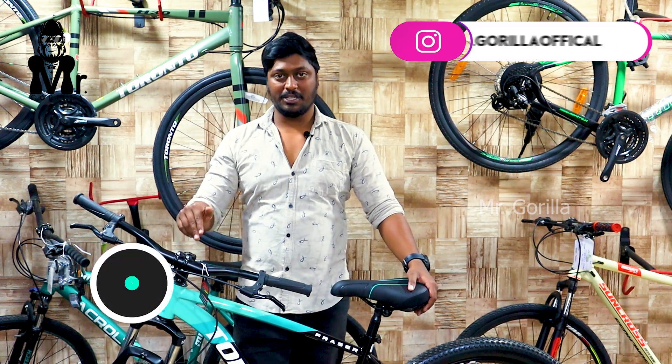Hello viewers! Welcome to Mr. Goda's channel. So, this is Torrento and this is Torrento. This is Torrento H13 and this is Torrento Ferzer.